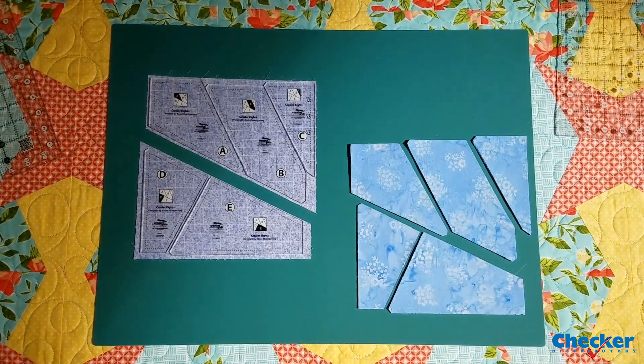Once they've been cut apart, you can then cut the A, B and C template from the top half and the D and E from the bottom half — as you can see, from very little waste. Stack up as many squares as you're comfortable cutting at one time, cut them up, rotate your pieces and put it back together again.